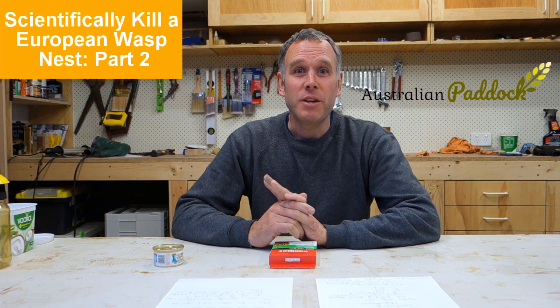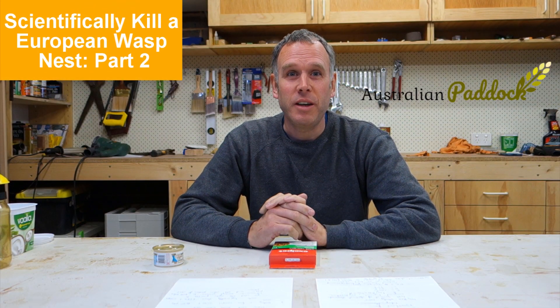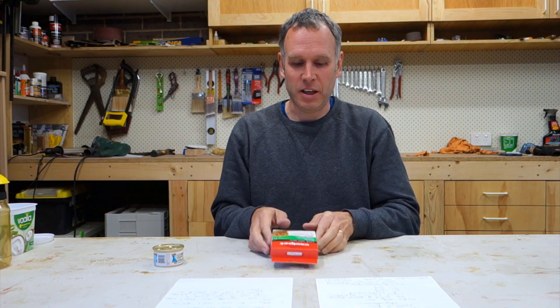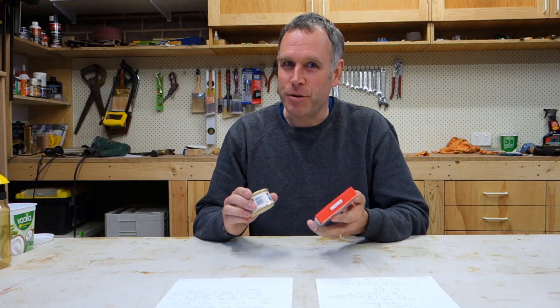Hi everybody, welcome to part two on how to safely and scientifically kill a European wasp nest, just using materials from your local supermarket — specifically dog flea treatment and cat food. That's what we're going to be using to attract and kill our wasps.